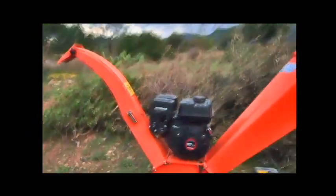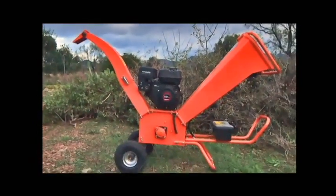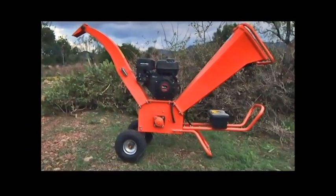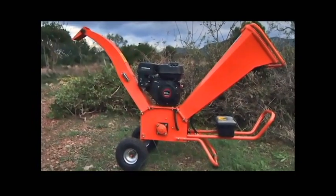We just got our new wood chipper. It's from a Chinese company called Great Bull, imported to Greece by Unimac, and here it's sold under the brand name Kraft.